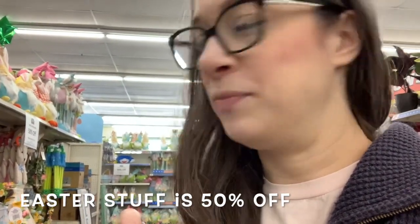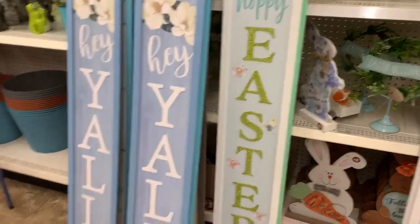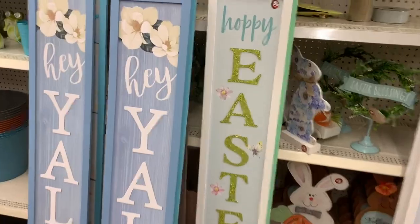Hey guys, I'm doing a bunch of shopping today and I'm in the middle of it thinking I should just vlog. I'm at Dollar Tree — my second one today. If you have a Dollar Tree Plus section, they have it 50% off, so that's what I'm looking at right now. These big porch signs would be $2.50.